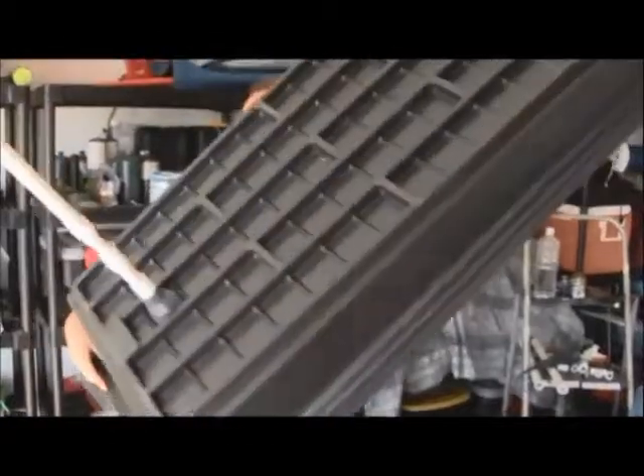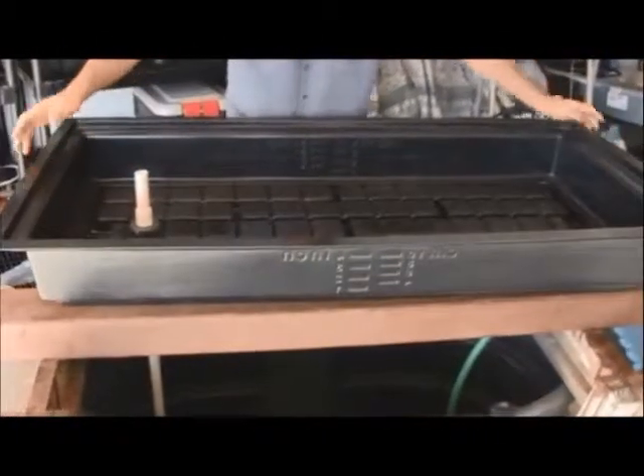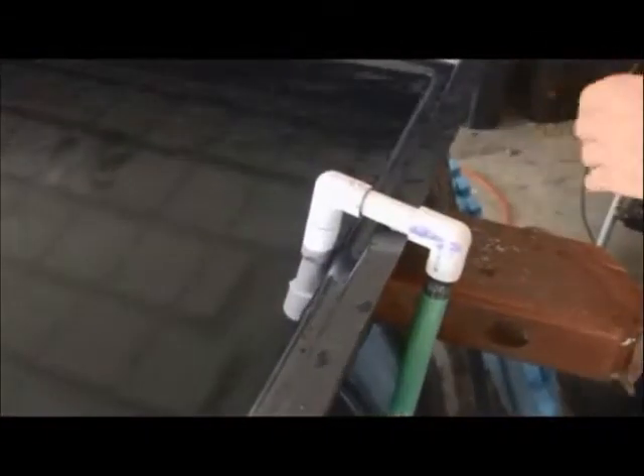This is it. Keep in mind that this aquaponics system is highly customizable, so long as you do follow all the key principles outlined in the manual, specifically with regard to the number of fish you'll be keeping and the biomass you maintain in your grow beds. And you will be fine. You'll have a great experience with your first aquaponics system.